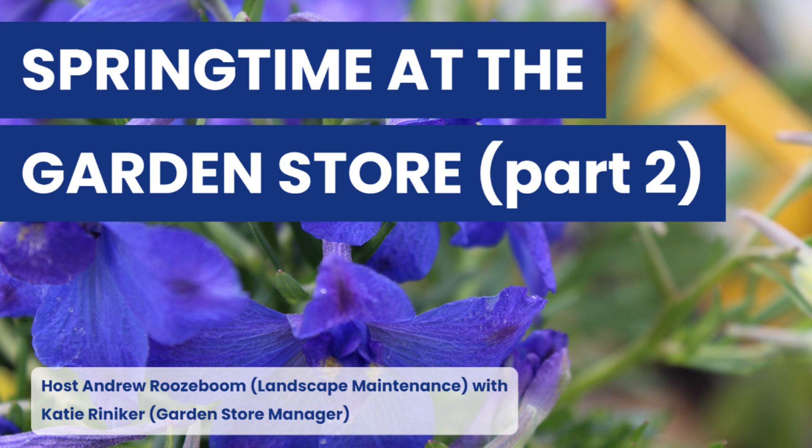The best way to keep crabgrass from coming up each year is to do the pre-emergent early spring. It won't let your grass seed germinate, so you're not supposed to be seeding if you're putting down your pre-emergent on your lawn. Sometimes people will reapply that product mid to late spring if there's been a lot of rain, to try to keep it stronger through the season.